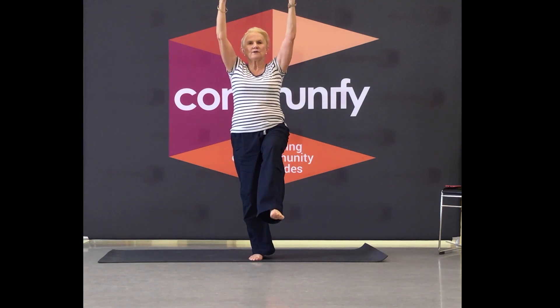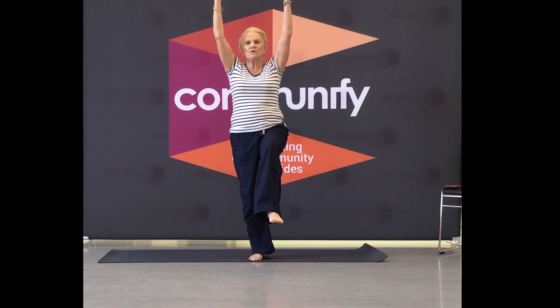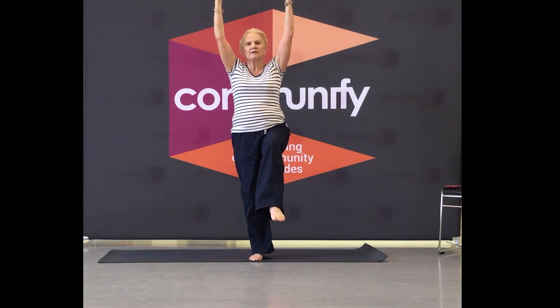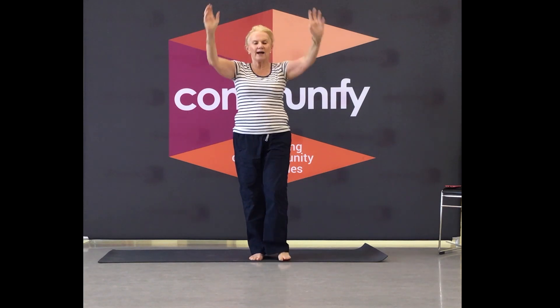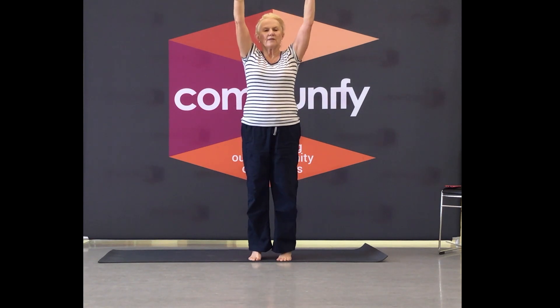Good job. Five, four, three, two — bring it back. Rise up, thumbs up, thumbs down.